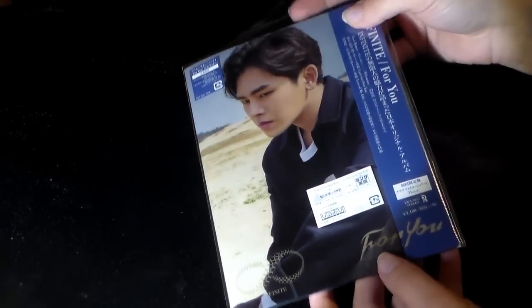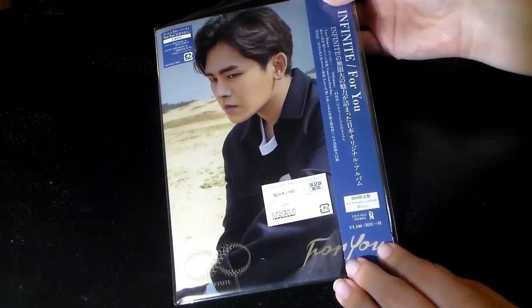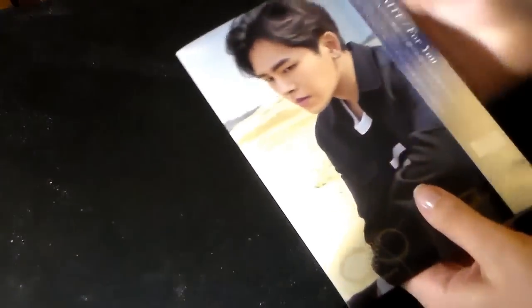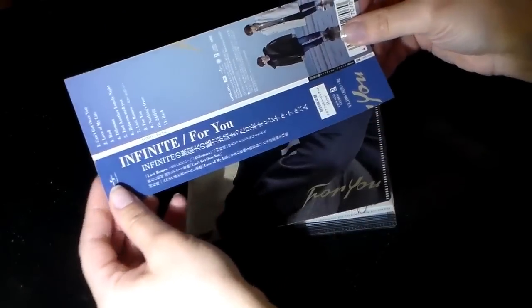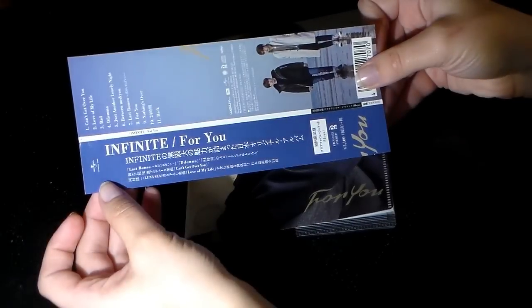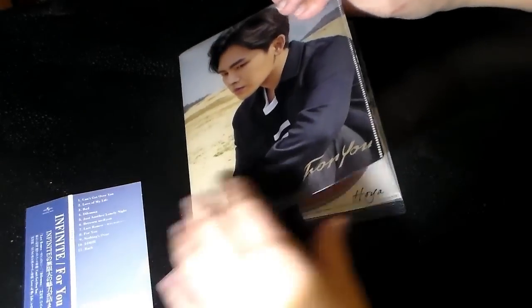Hi everyone, in this video we're going to unwrap Hoya's version. The only thing I did was just lift this up because it's noisy, but here's the front with the stickers on it and the back. So let's take this out. This is the OB strip here — I should put it this way in case you can read it. Sorry if you hear the rain outside; it just started pouring.